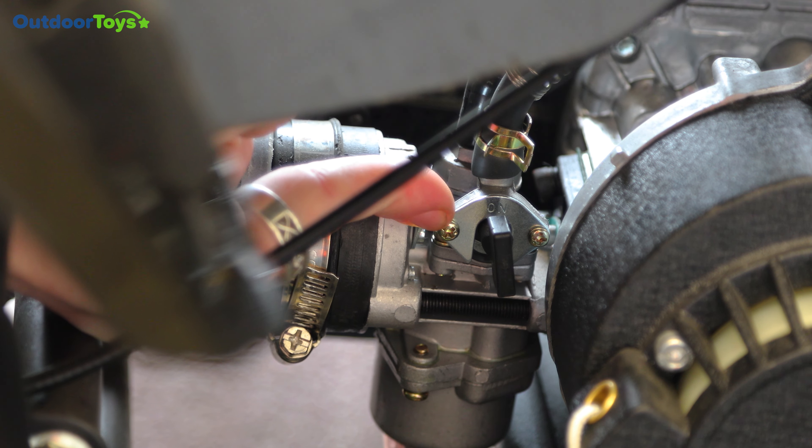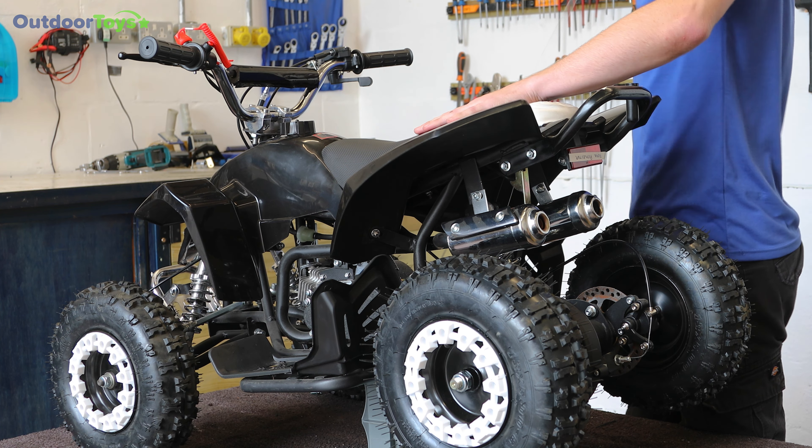For step three you will need to turn on the fuel tap by just turning this quarter of a turn, like so — it is listed as on there.